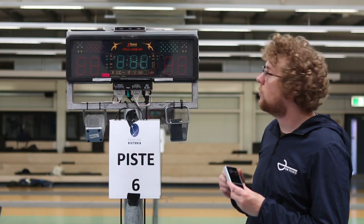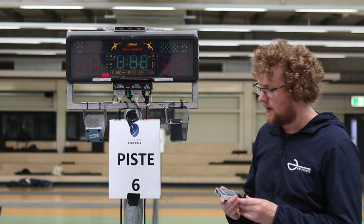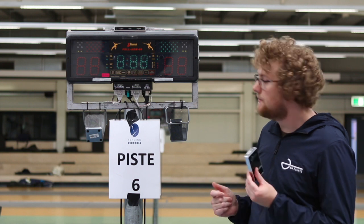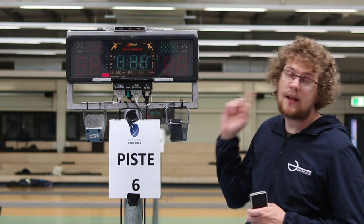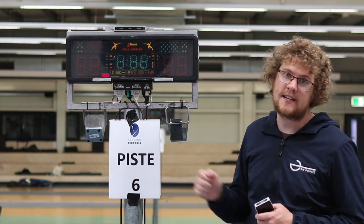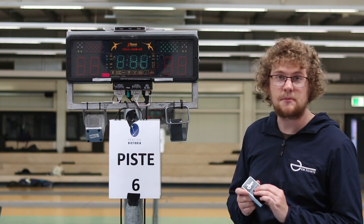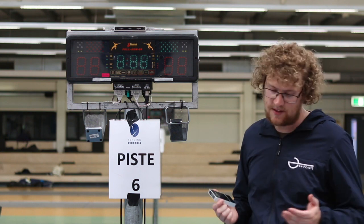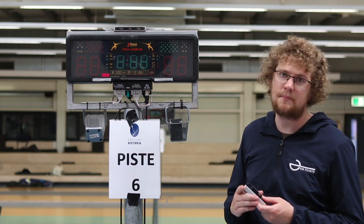If you want to de-pair this from the relay box, you need to remove the batteries from the relay box and reset it. If the batteries are out of the piste box or it's out of range, the relay box will know and it'll refuse to touch on the second fencer. If that's happening, make sure that the piste box is still powered and within range. If it isn't, reset it and you can fence like normal but without piste cancellation.